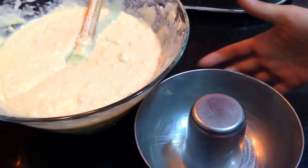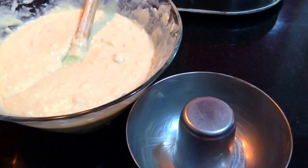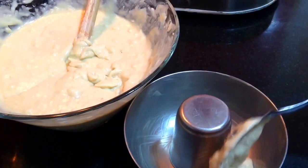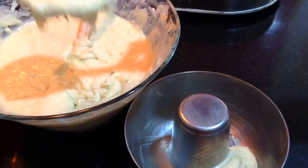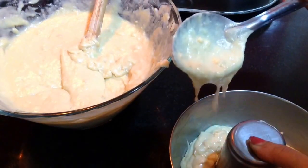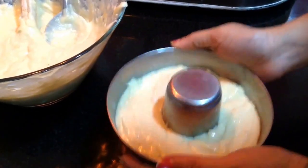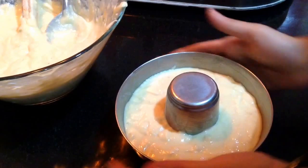Now the batter is ready. I have also greased my mould, wherein I have kept in a glass, so by this I can give my cake a nice well-like shape. Now I'll just put in the batter into the mould — you can see the perfect consistency for the cake. I'll fill the mould up to half of its quantity. Once the mould is filled, just tap it gently to get rid of any air bubbles. You can see the top surface is becoming flat and smooth.